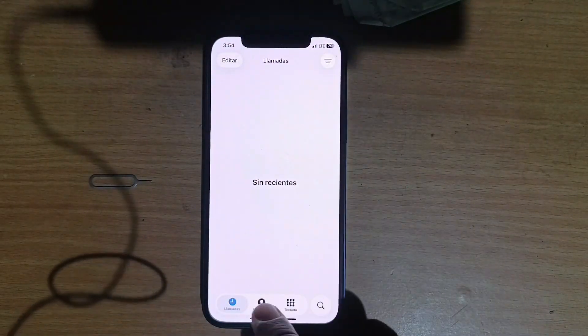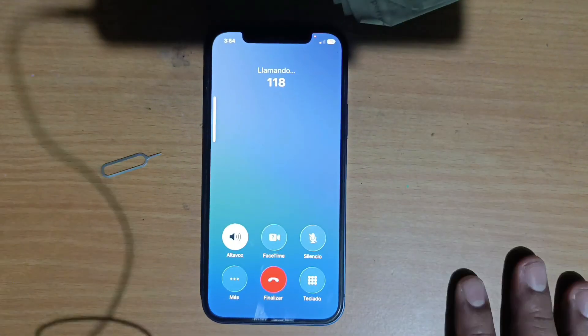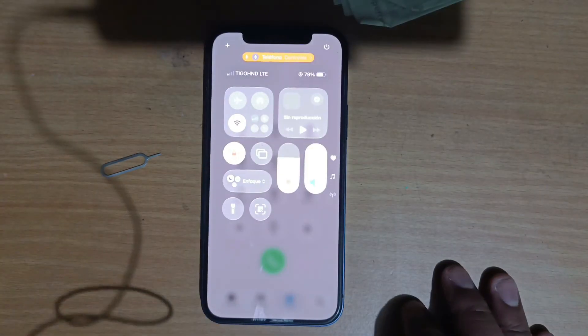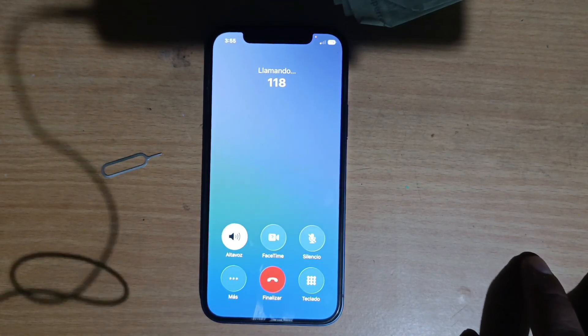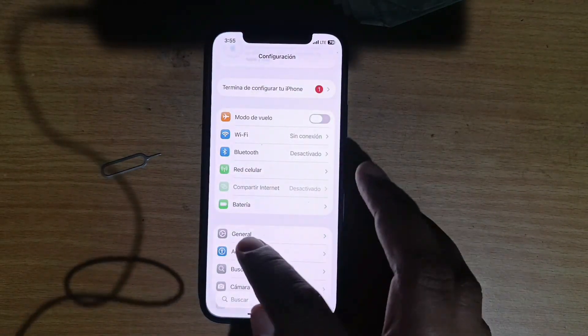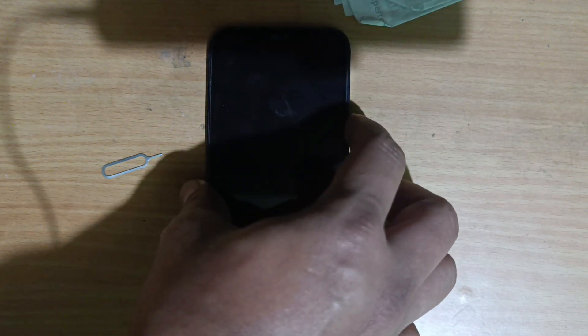The call didn't go through — the signal dropped. This means the method is still not stable. Let's try again to see if we can make a call. If we can't call, there is a trick that might also work for you: we are going to send a command to turn off the service. If it happens that you can browse the internet but it doesn't let you make calls, you can try turning off the device and turning it back on so that internet or calls can work.